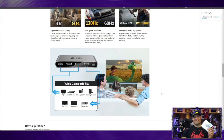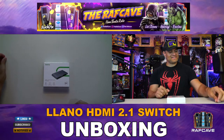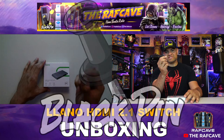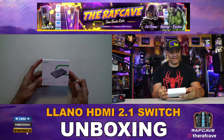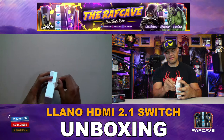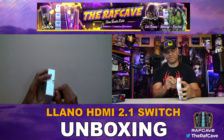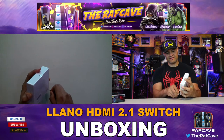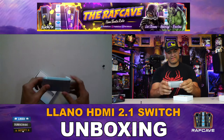Alright, you know what time it is — let's get into the box! Here's the front of the box: Lano HDMI 2.1, version 3-in-1 out. An HDMI 2.1 switcher with three inputs — absolutely impressive.